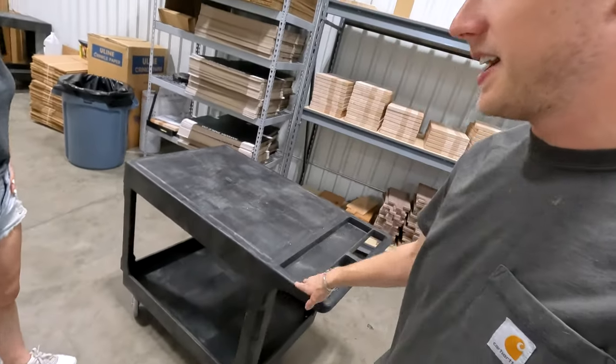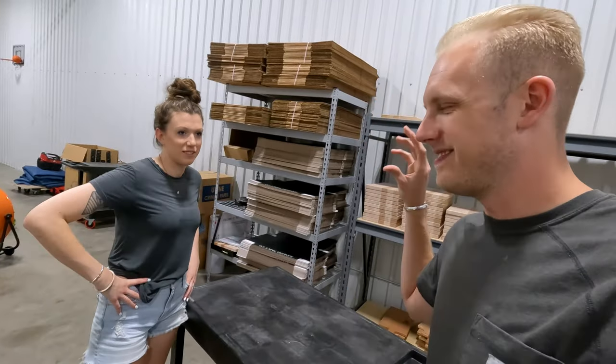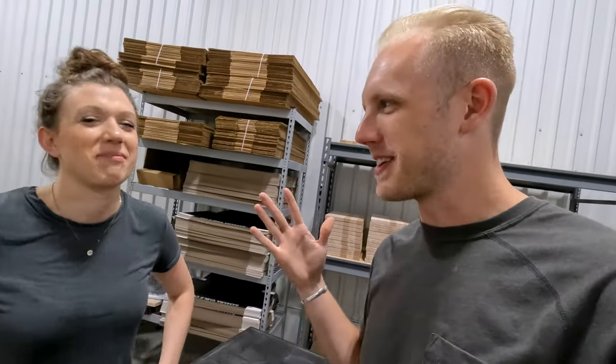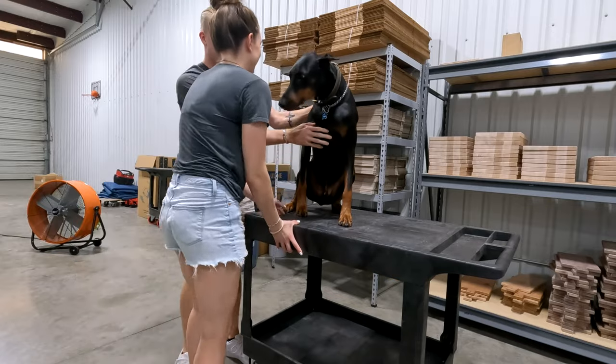Now it's time for every YouTuber's favorite slash least favorite activity — thumbnails. They're so hard because you think you've got a really good idea and then it totally flops. It's like your boss always tells you they're not pleased with your work but gives you absolutely no help on what to improve. Our video is about work-life balance, so we're going to show the shop and put Bruce on the cart — I'll look overwhelmed with business and Jenny will be hugging Bruce, so you'll see work and life. Mostly work though.